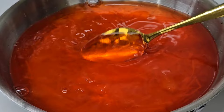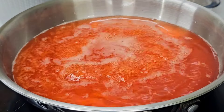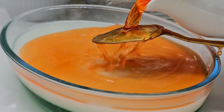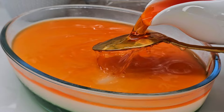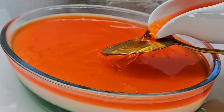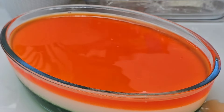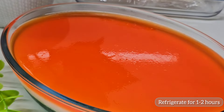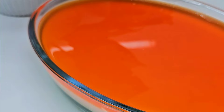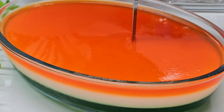This is the next color — I have a saffron color for the top. I will mix yellow and red to make it, then pour it on top and set it in the fridge.